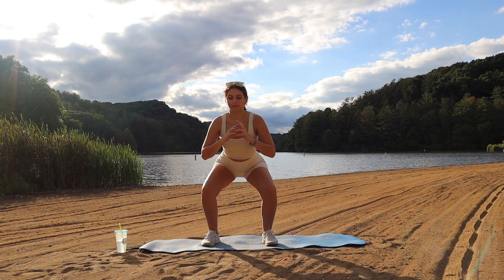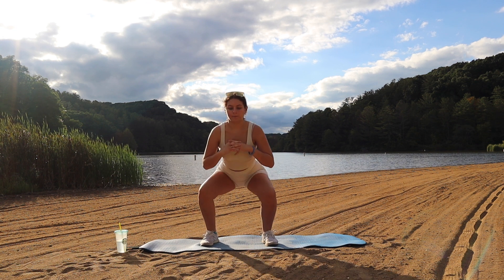Now we're going to do squat pulses. We're going to pulse on the way down and up, and then do a normal squat.